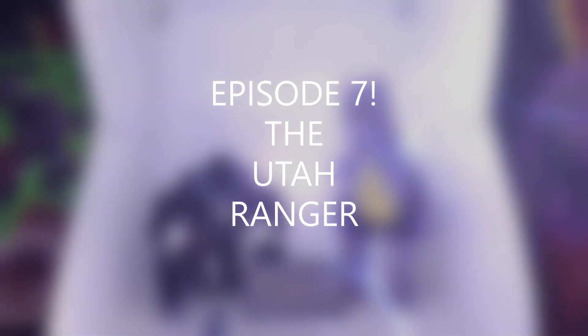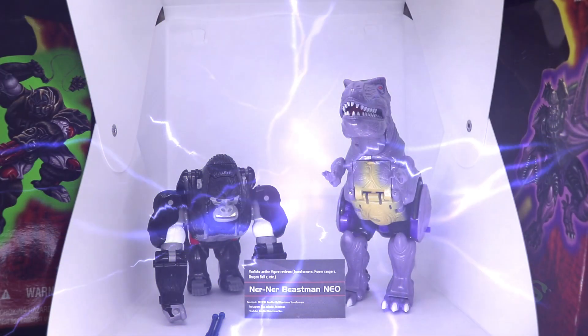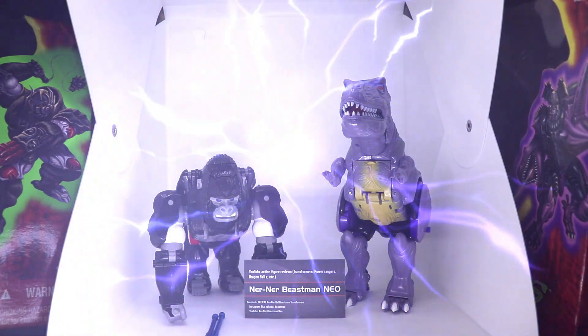Hello everybody and welcome to episode number 7. I am the Utah Ranger. I just want to give a really quick shout out to Nerner Beastman Neo for the wonderful gift that I'm about to review today.